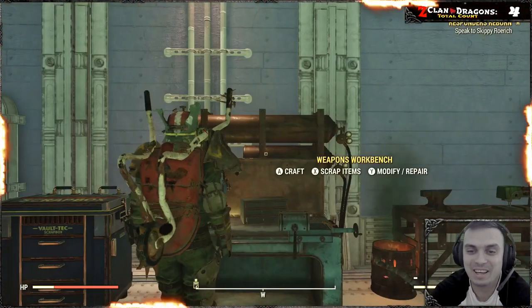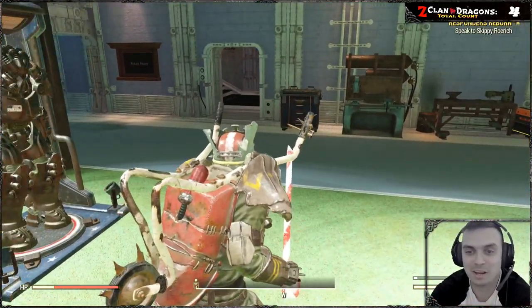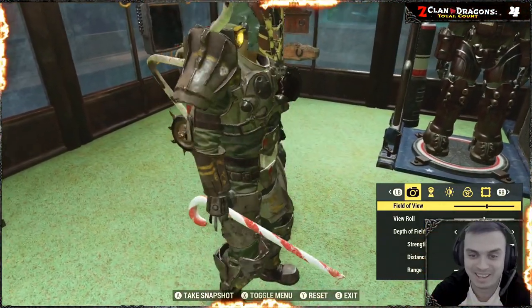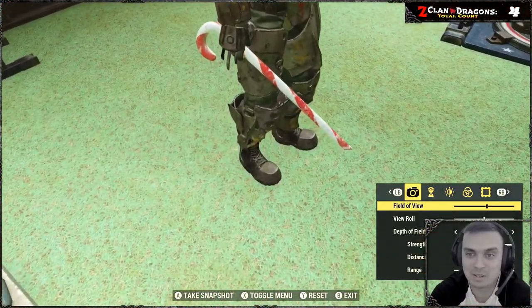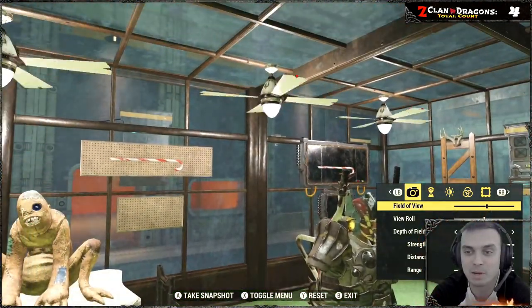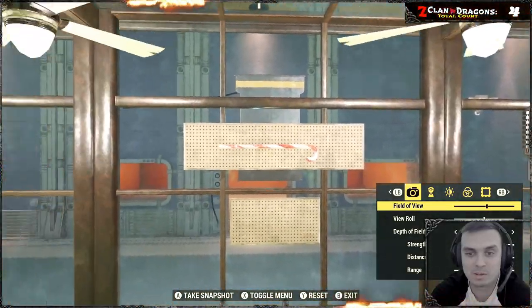Honestly, if you were to be killed in PvP by this thing — if I was killed by this in PvP I would be pissed. But there you go, that's the weapon itself. This is without modifications.